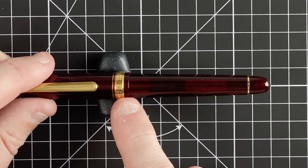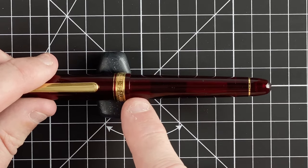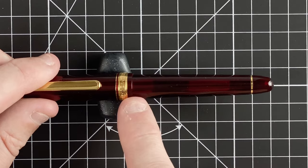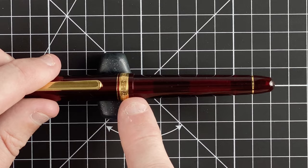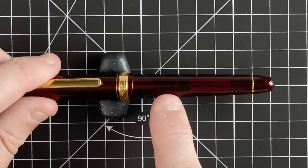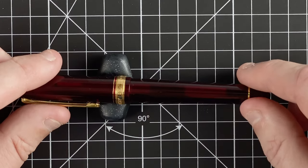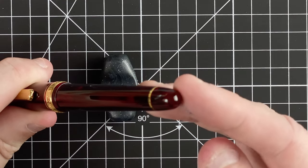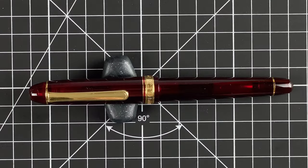The cap tapers down to a gold band marked 'Platinum Made in Japan 3776 Century.' Then there's a small taper and a step down to the main body. This step down doesn't seem as much as it is on the Pilot, but it's definitely still there. The body tapers slightly until we get to another little gold ring, and then there's a curved plastic end. Looks really nice.